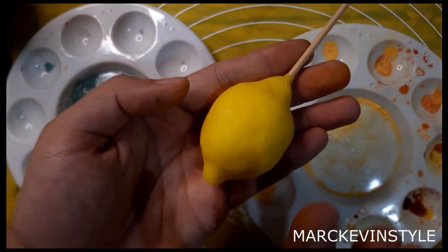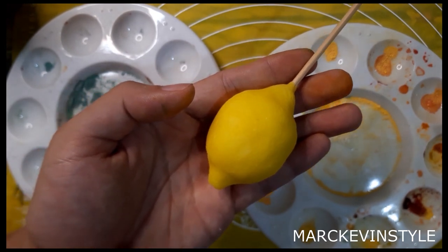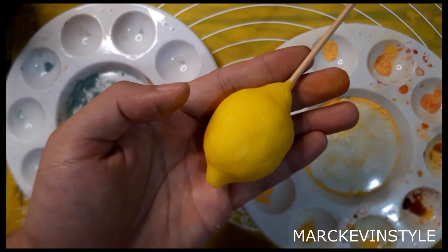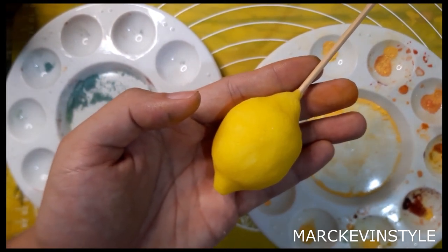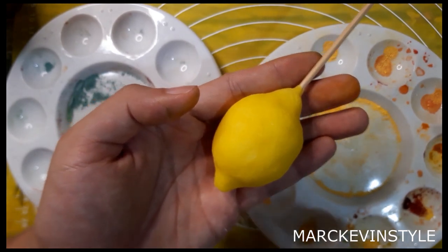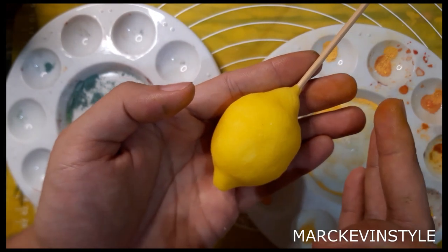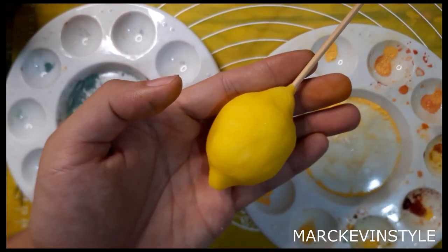Our lemons are a little bit dry now — we used Mako paste. If you want to know the recipe, it's in the description box below on my YouTube channel. We'll dust our lemons so that they come to life, and then I'll show you how to apply glaze so they'll be shiny and look real.